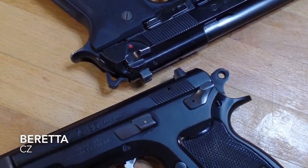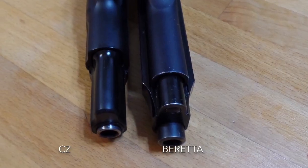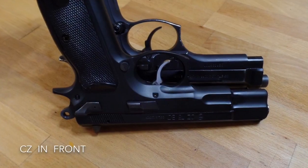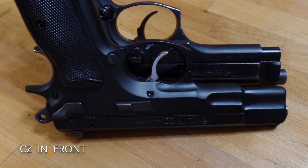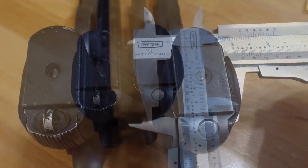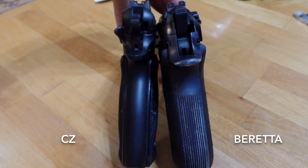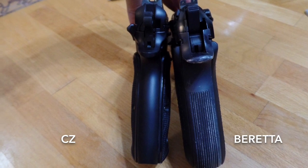The slide on the CZ rides inside the frame, so it can be nice and narrow. Frame width is similar, but the Beretta has a massively wide slide. They're about the same length, but the finish on the CZ is a whole lot nicer. The grips are similar in size, but the shape is completely different. The Beretta 92 is a big block. The CZ 75 — man, that thing feels really good in the hand.